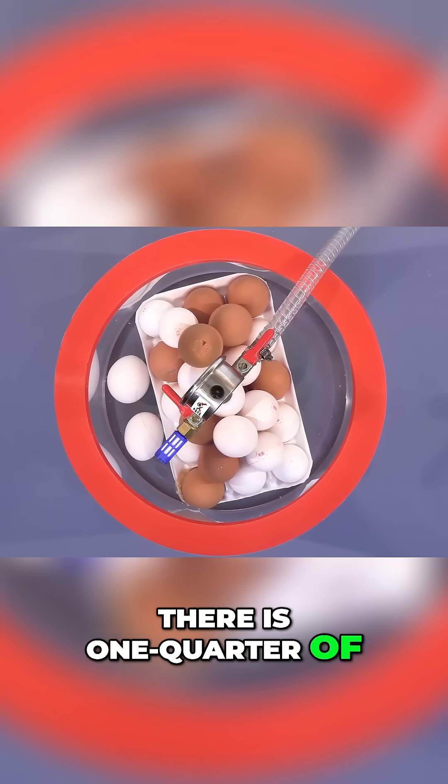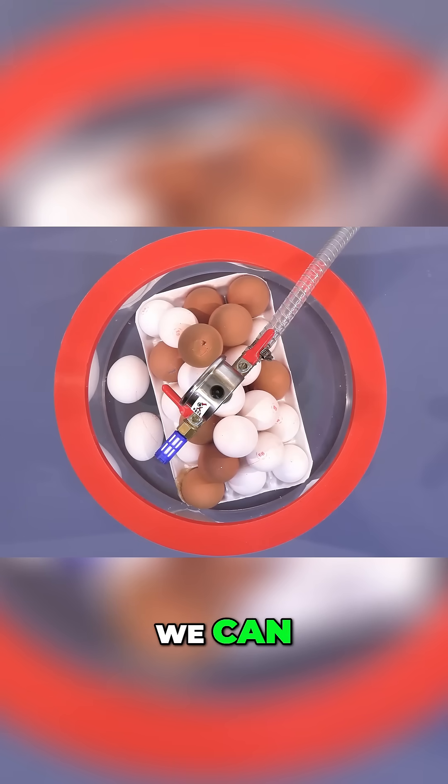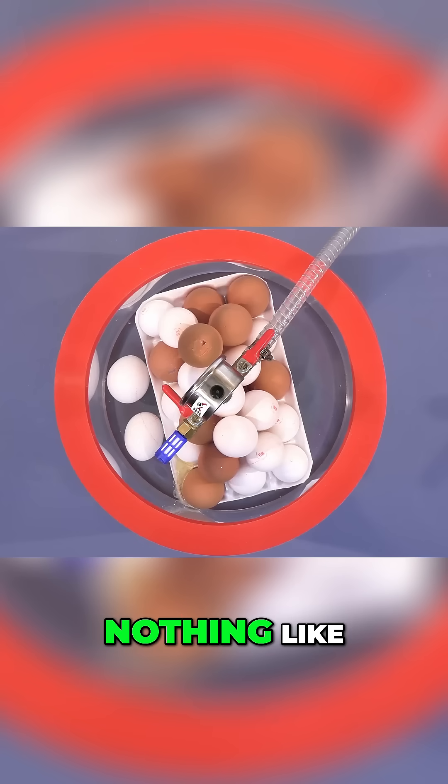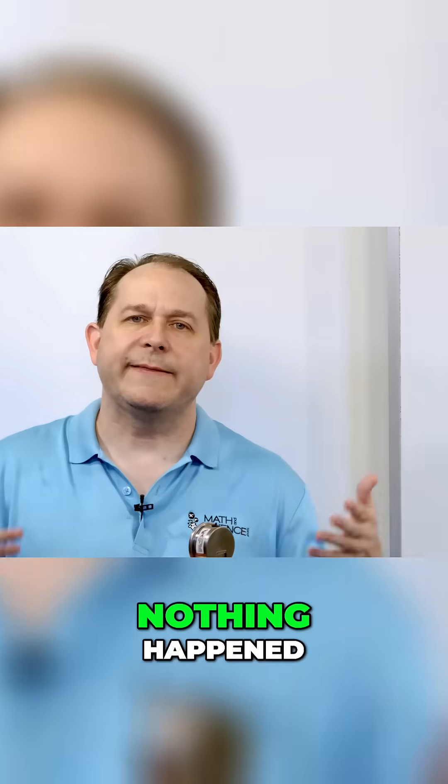There is one quarter of an atmosphere right there. Already making a mess. We're going to let it go as far as we can and see what happens. Nothing major, nothing like an exploding set of eggs or anything, even though that was pretty cool over at the end. Nothing happened.